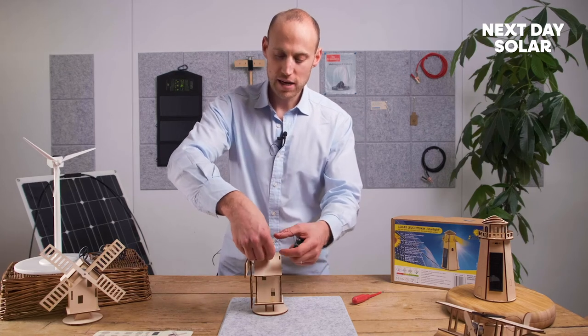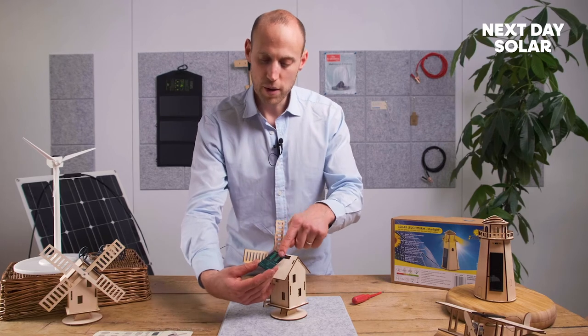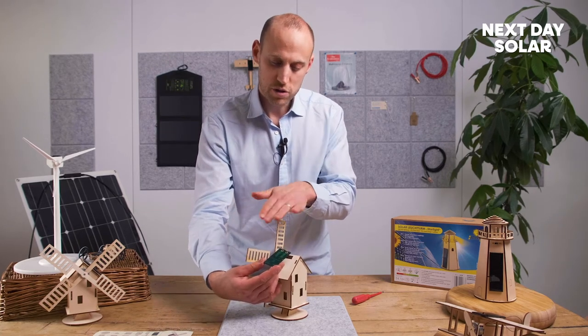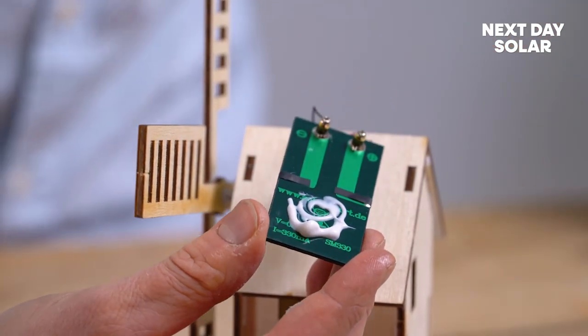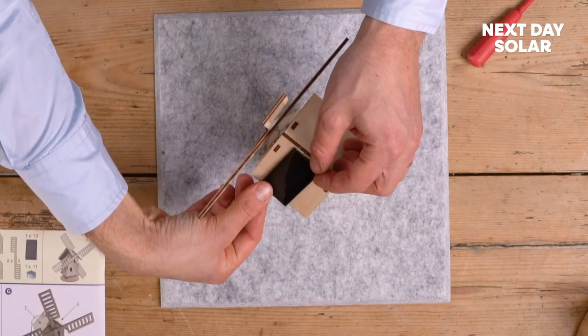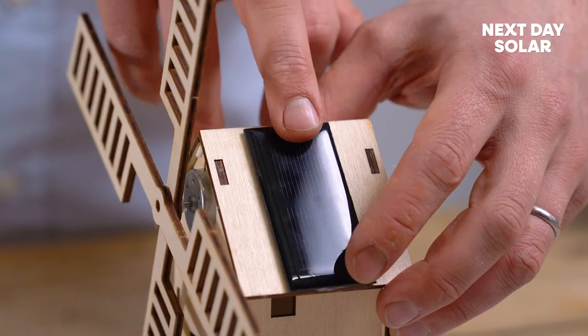Now I'm going to tuck the cables gently inside the windmill and apply a little bit of glue. It's really important you don't put any glue in this area here — this is where the contacts are. But this lower area, where you've got the voltage of the solar cell, is absolutely fine. Into place — you might want to just hold it for a moment while it sets.